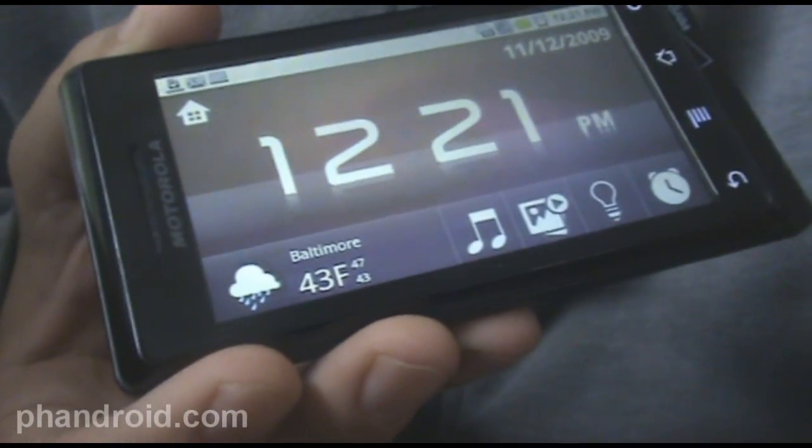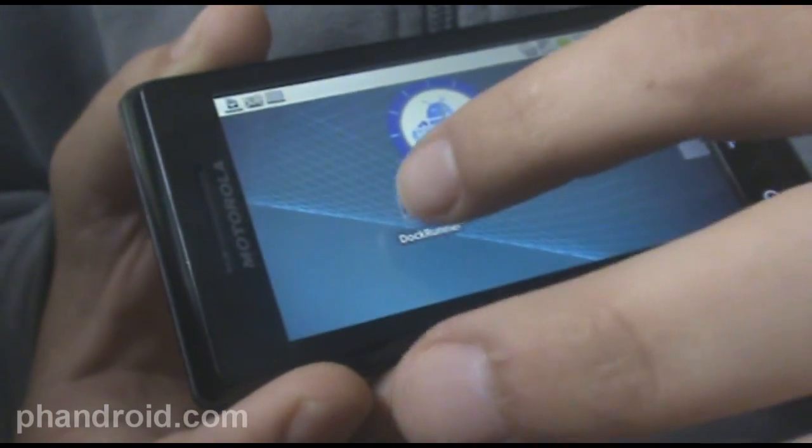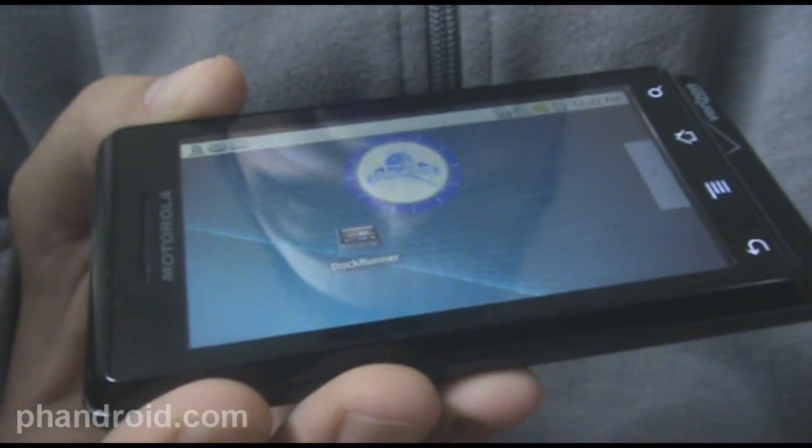And the weather of course, and the alarm clock and whatnot. To get out of it, you've got to go to the home screen and select the application again to exit the multimedia dock mode.